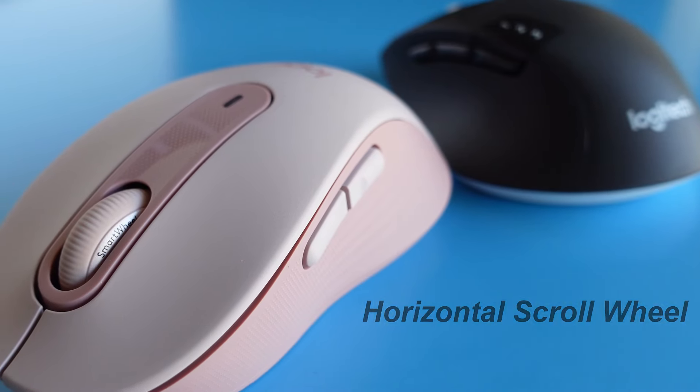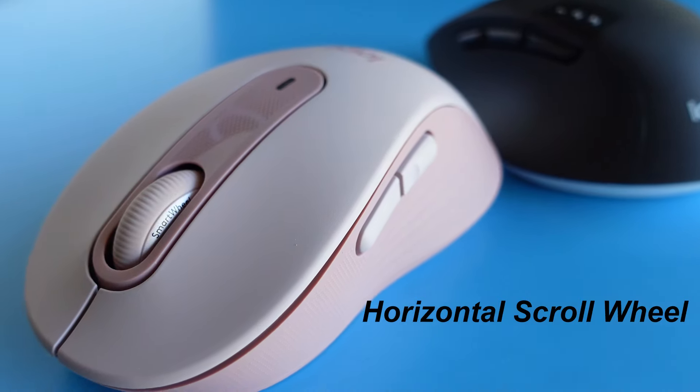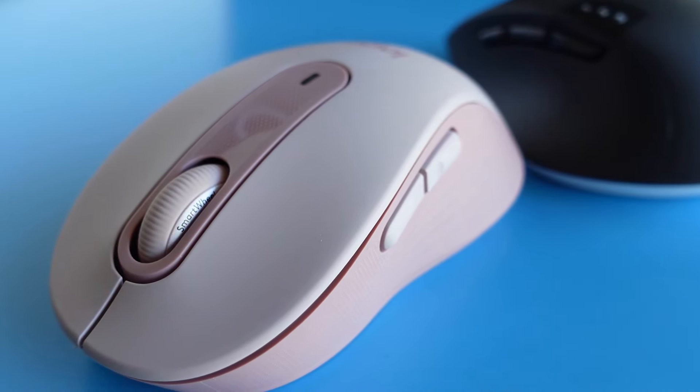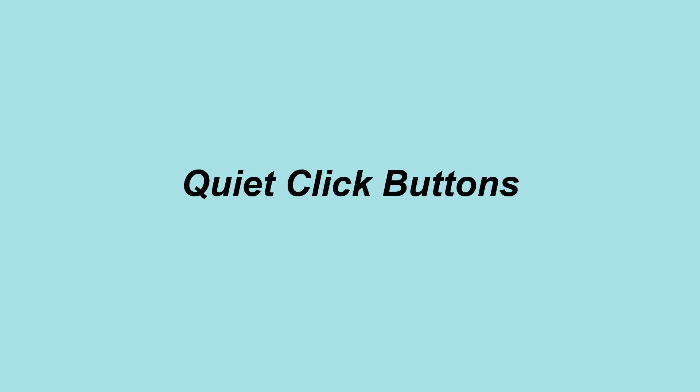By the way, believe it or not, this M650 mouse has a horizontal scroll wheel. I'll show you in the later part of the video. For now, let's talk about the button click.